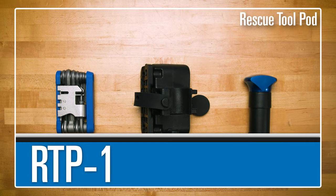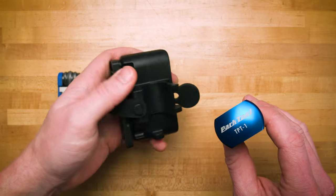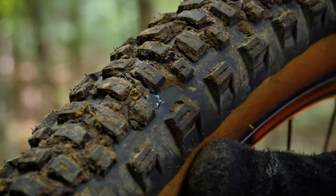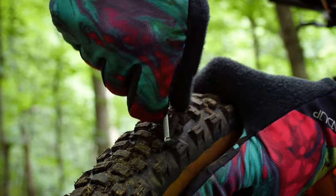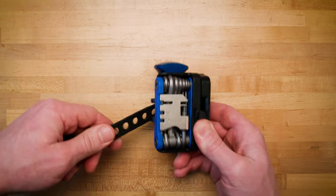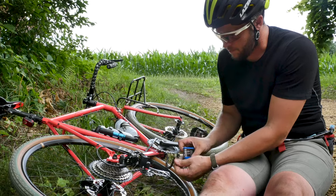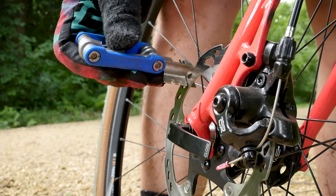Don't let trail-side maintenance slow you down with the RTP1 from PARK Tool. Combining the puncture-plugging power of the TPT1 with its unique sliding plug retainer and compact design, with the incredible flexibility of the MTB5 multi-tool, which boasts 16 different tools all tied to a super strong and super light U-bolt design.